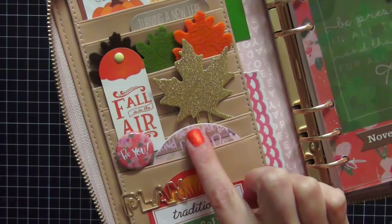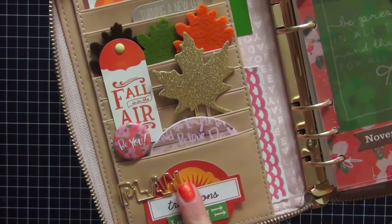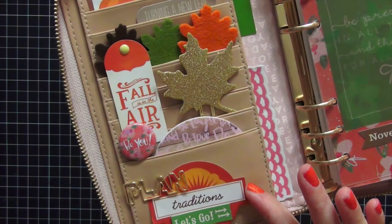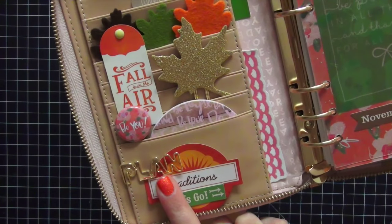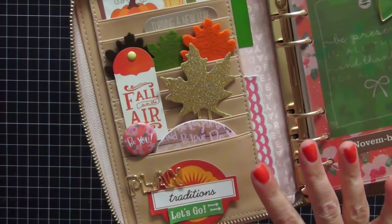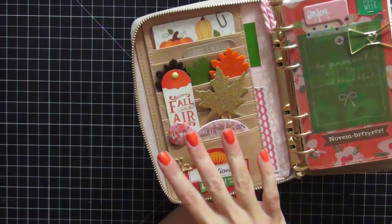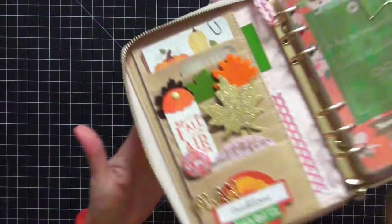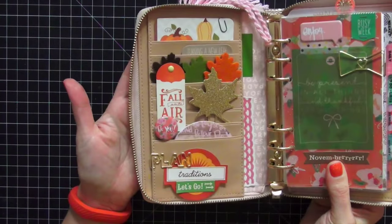I added several items from the Planner Society October kit: this BU Flare button, this gorgeous round Post-it pad, and the Plan paper clip. I also added ephemera pieces that say 'Traditions' and 'Let's Go,' and some ephemera pieces in green and pink to tie in all the colors. What I love about it is nothing is loose — even if I put it in my purse or a bag, nothing is coming loose from the side pockets.